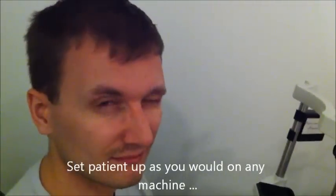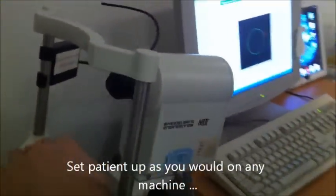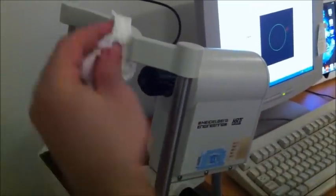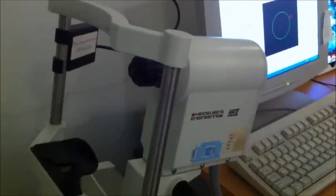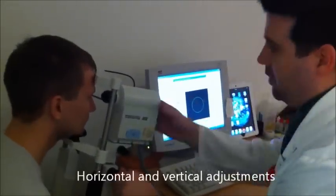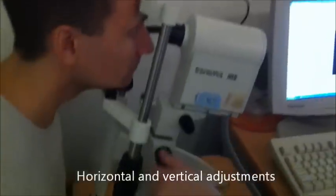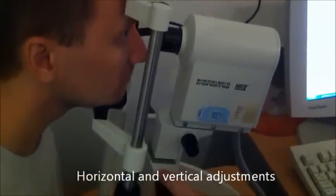The procedure's pretty straightforward. The actual scan usually only takes about 10 or 15 seconds per eye — it's pretty quick. You set this up the same way as you would with a slit lamp; you want to make sure the patient's comfortable. I'm just going to get you to pop your chin up there for me. When starting the machine, you can adjust the horizontal axis finely with this control, and you can go up and down with the wheel here.